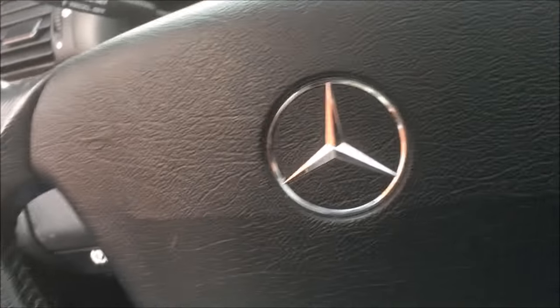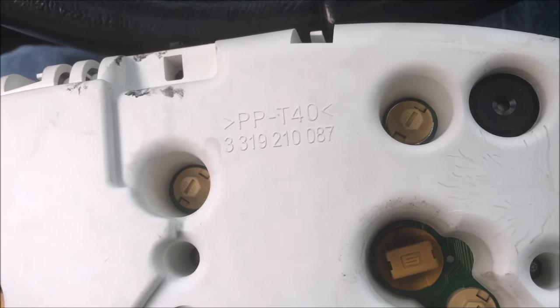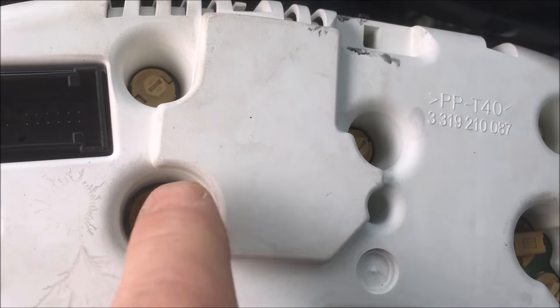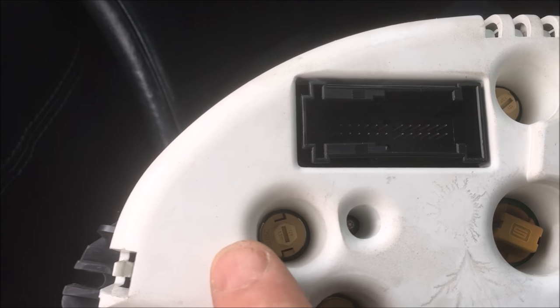Now we're looking at the back. The ones for illumination are the two big ones here and here - I believe they're T10s. The other two illumination ones are for gauge illumination - should be the two far right and far left, the two outer ones which are a T5. These two up here are turn signal. So the bulbs we're replacing for gauges are these two, and the outer two - the two big ones in the middle and the ones to the extreme outer left and right.